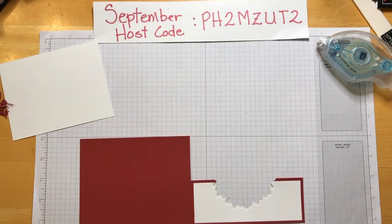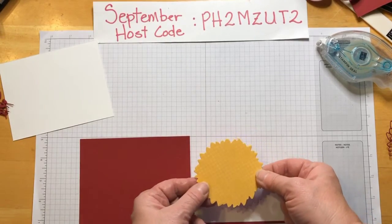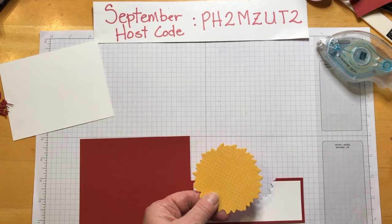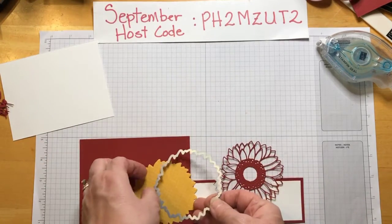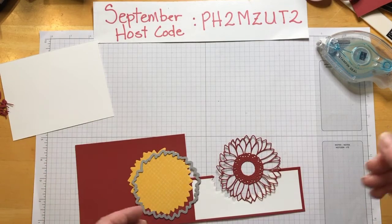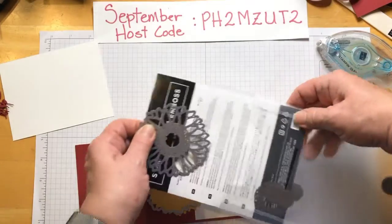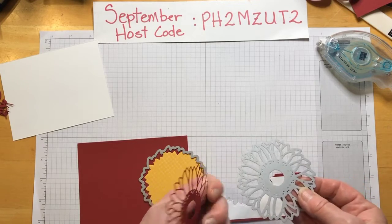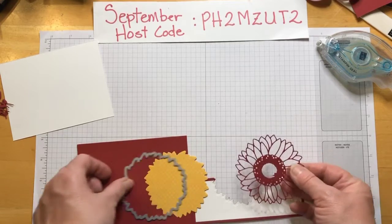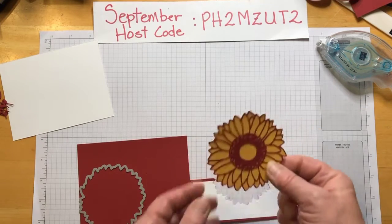Now let me show you about our flower. This is also from that design series paper, Flowers for Every Season, in the bumblebee shade. This part is cut with just the outline of the flower die. When you use this part of the dies, you get this — isn't that cool! So now we're going to stick this on top with your favorite adhesive — I like liquid adhesive.